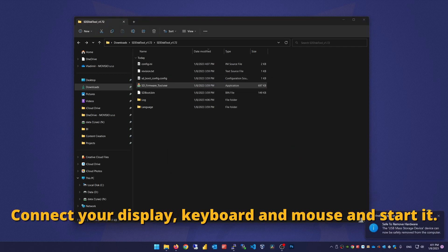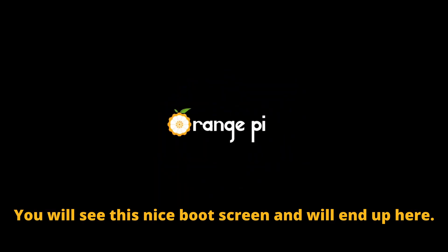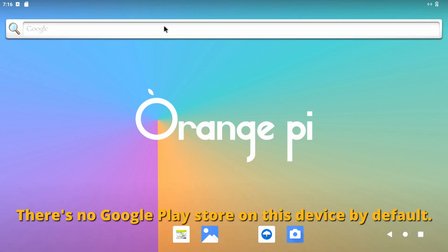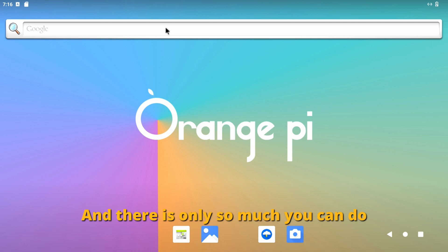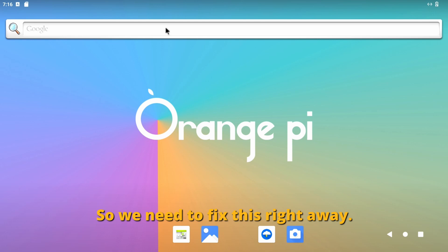Connect your display, keyboard and mouse and start it. You will see this nice boot screen and will end up here. It looks fine, but it kind of isn't. There is no Google Play Store on this device by default and there is only so much you can do without the biggest app store on the platform. So we need to fix this right away.